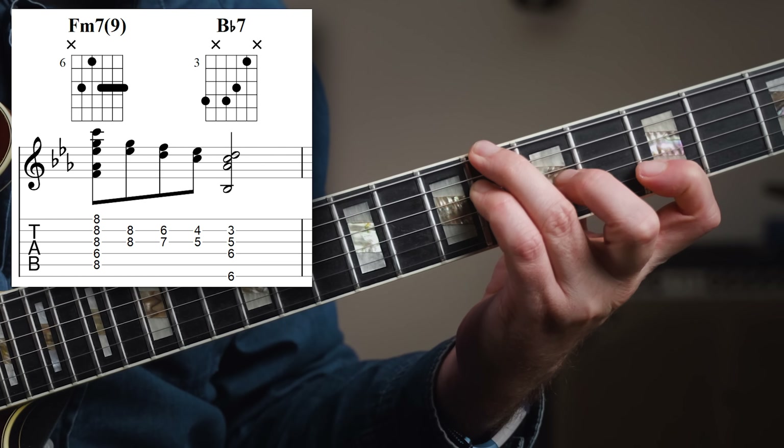Here I'm moving from Ebmaj7 to Gm7, and then up to an inversion of the Ebmaj7. To show you how all of this might fit in comping, I'm going to go over a chorus on Lady Bird using these different techniques and tricks. This is actually a great strategy: figure out how it works in a chord melody arrangement, and then start using it in comping to make it easy to play and really get it into your system.